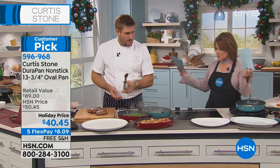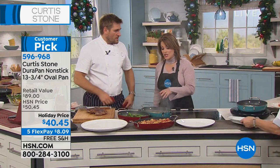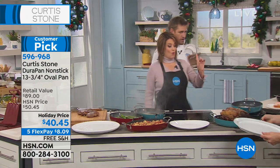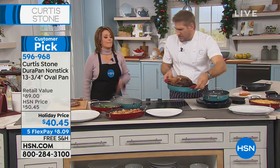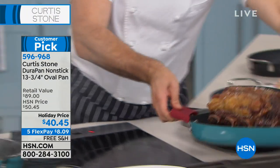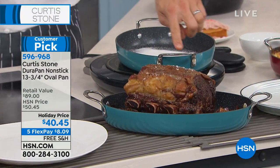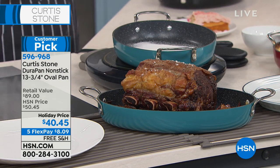Let me show you one more thing before we go. Watch this — this is my standing rib. This is the Angus Pure, Aussie grass-fed beef. It is available if you want to pick it up for the holidays — I suggest you do it right now. So it's the perfect roasting dish.